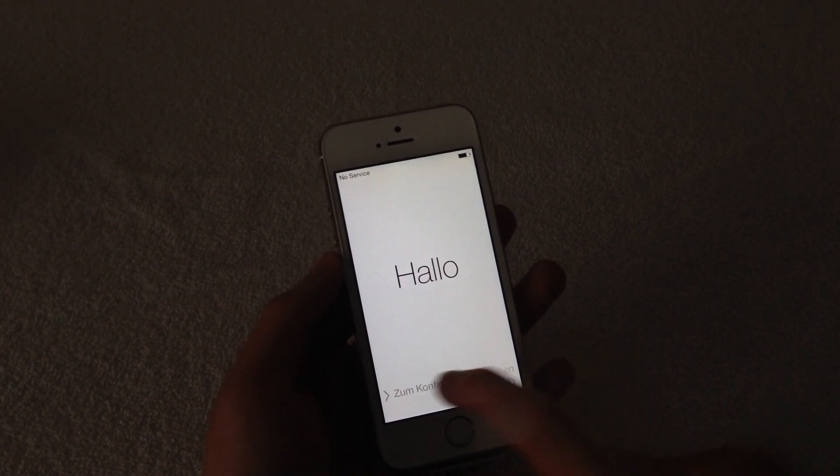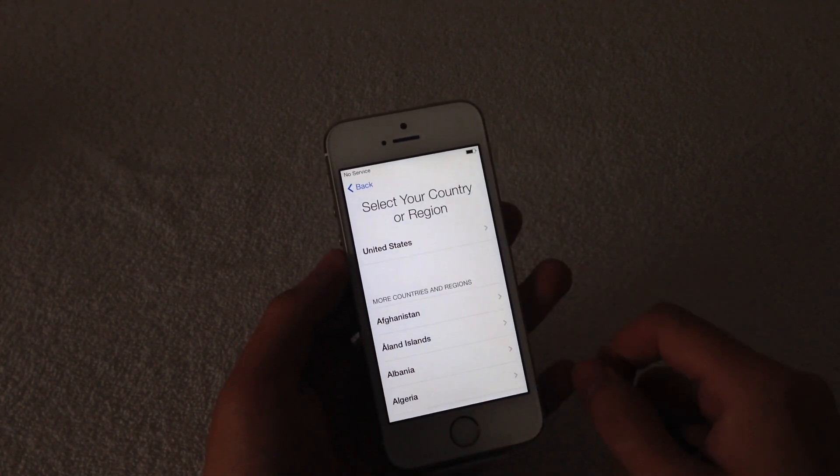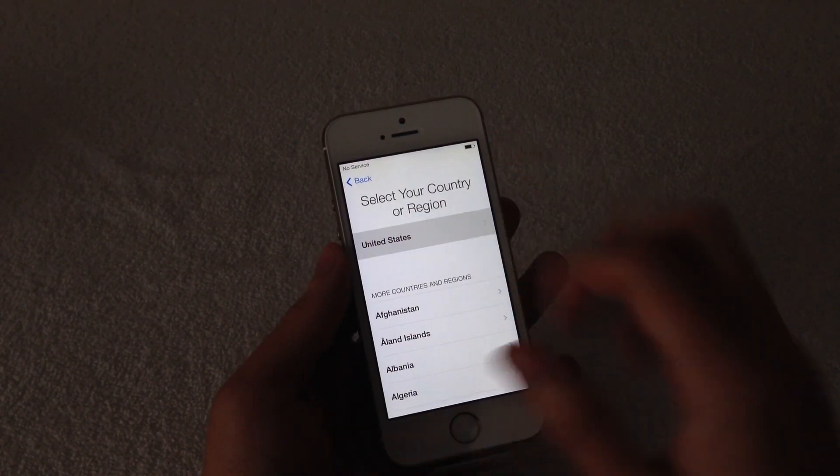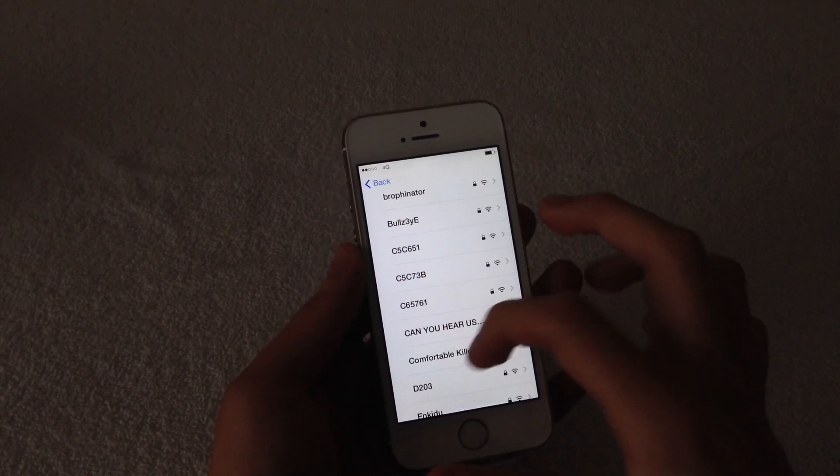When we first power it up we're going to get a hello screen, asking you to select your language, select the region you live in, and so on. It's pretty much nothing new, but since it's running iOS 7 it has a new interface that makes it look much cleaner and flatter.